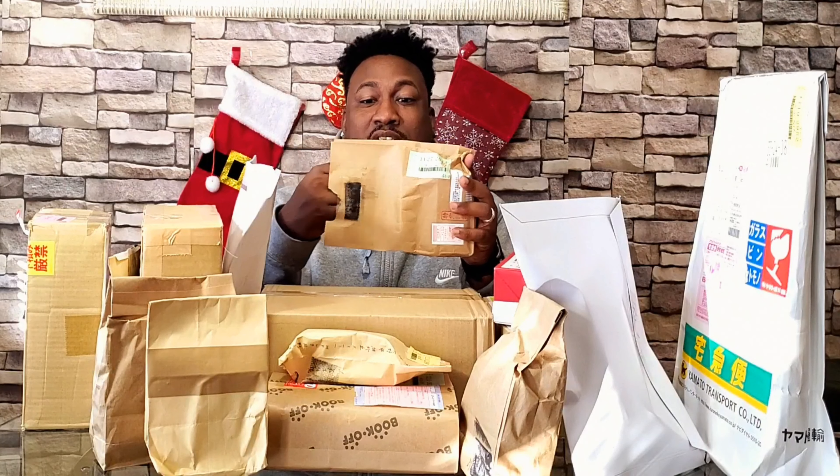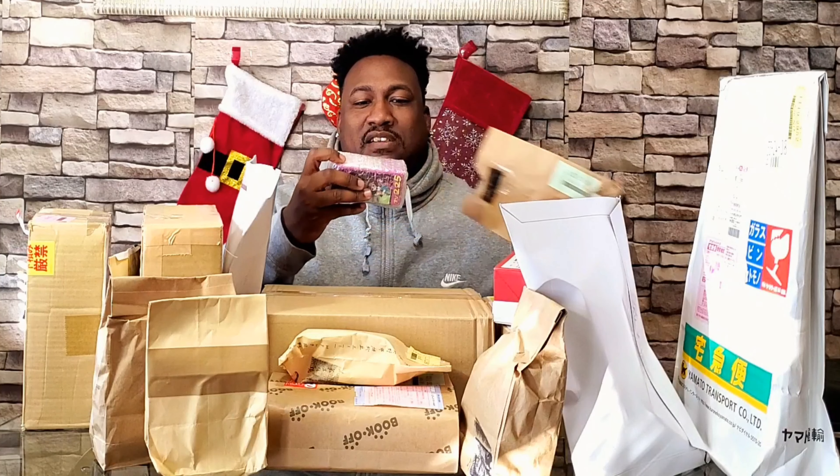The first one I'm gonna open up is this little lunch-looking bag here. I ordered so much of this stuff I don't even know what I ordered. It is a WCF — you know what that means, more heads. It is Brook from One Piece, the ninth member of the Straw Hat Pirates. Let's go — y'all know he's gonna be coming up soon.